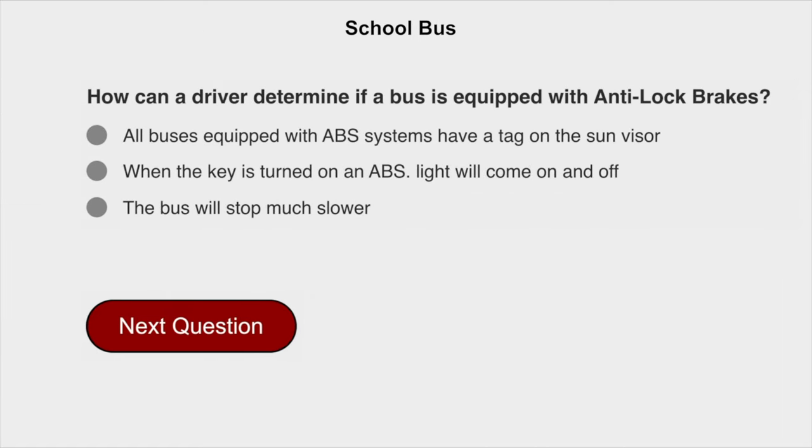How can a driver determine if a bus is equipped with anti-lock brakes? When the key is turned on, an ABS light will come on and then go off.